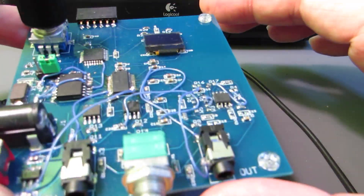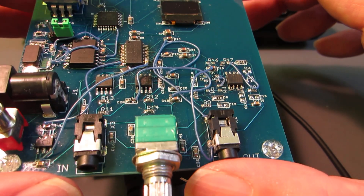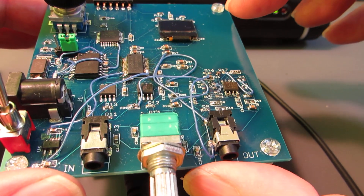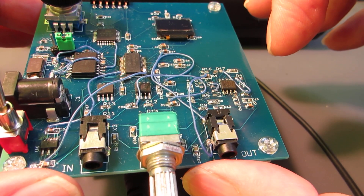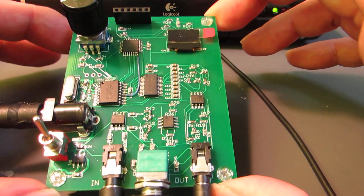The previous version, which has a lot of jumper wires — generally this circuit is based on the datasheet circuit — but it doesn't work so well. So I completely changed the circuit, as you see.